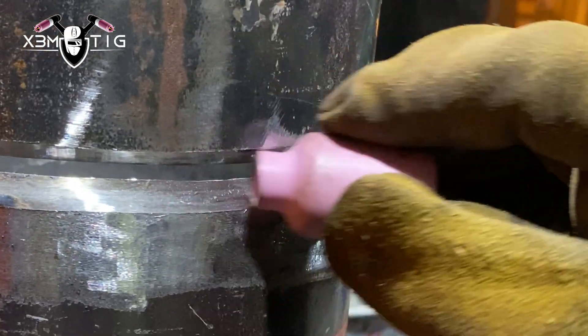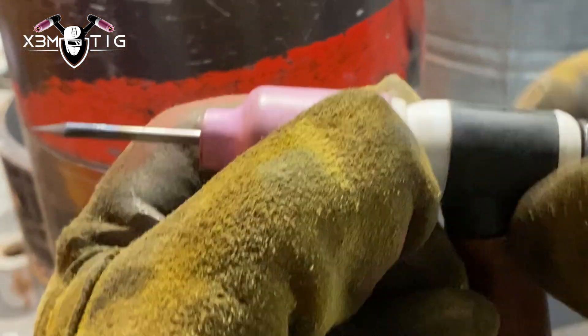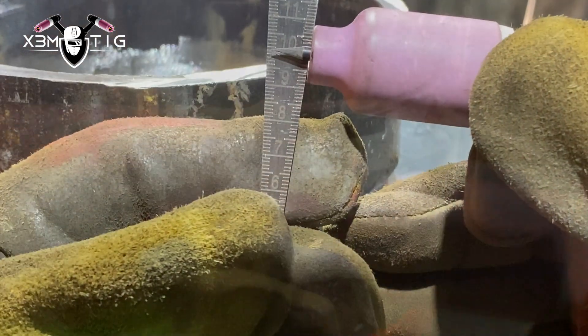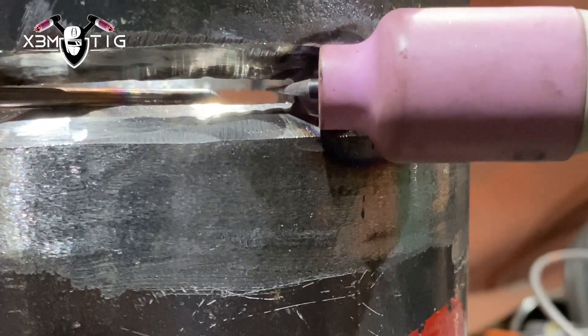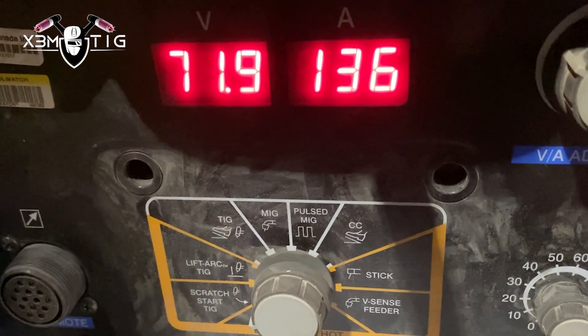Cup size 6 gives easier control over that puddle. If you go with cup size 8 it doesn't fit perfectly inside that bevel, so any obstacles on the surface might interrupt you or slow you down. For stick out, I said 1/8 — 2% ceriated tungsten. The reference point is usually on the inside edge — usually nine to ten millimeters, so nine millimeters for me. You can go with less stick out, five to six millimeters — depends on what works best for you.